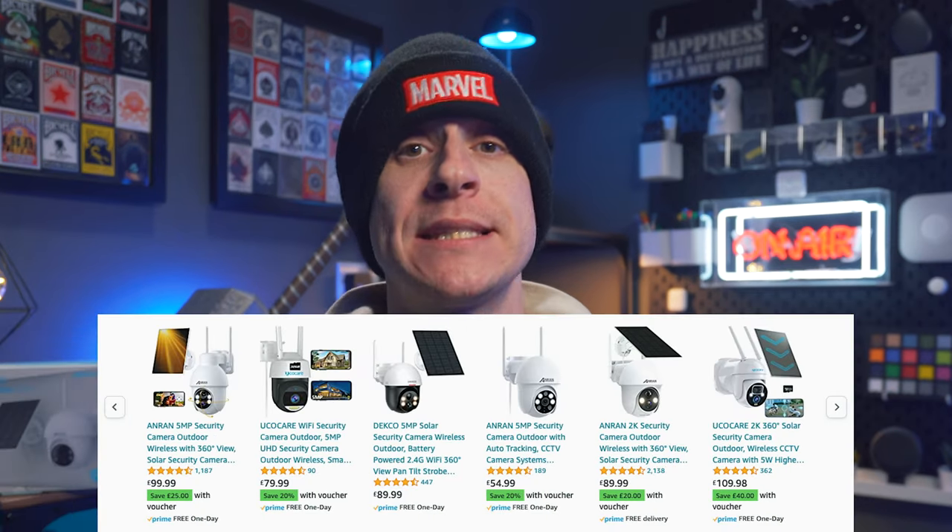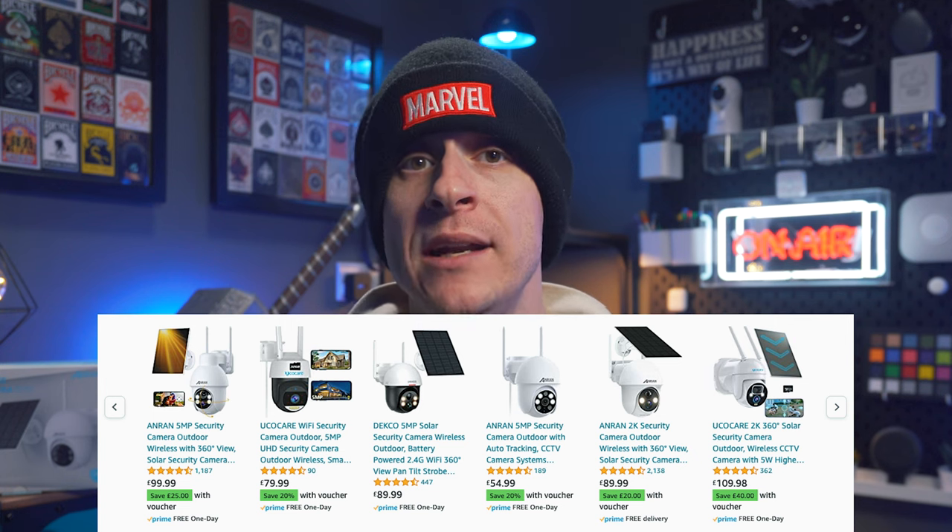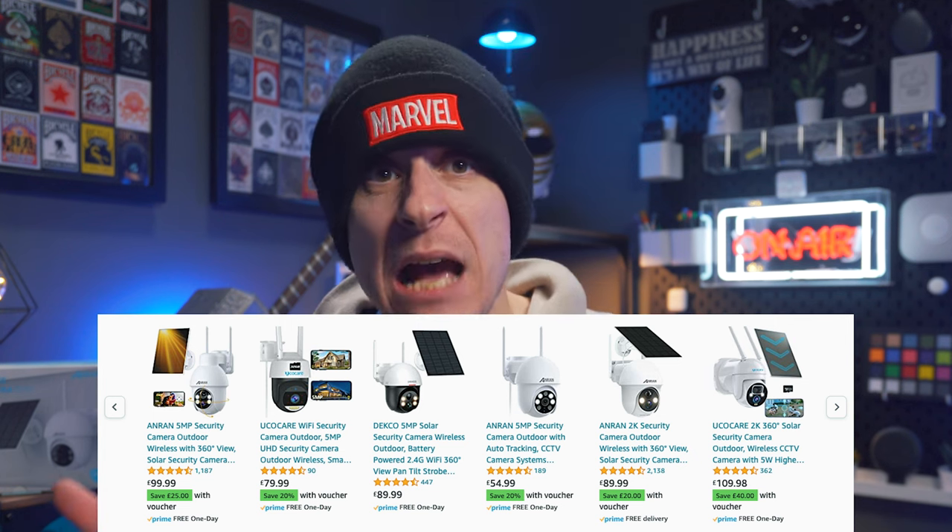So this is under £70 for a pan and tilt camera with a solar panel — is it really worth it? Researching other cameras within the same specs, function, and form — including those with a solar panel — the Anran Q1 Max sat where I expected it to. I would say this is a fair price and certainly worth it in my humble opinion, even without the free seven-day cloud storage I was promised.